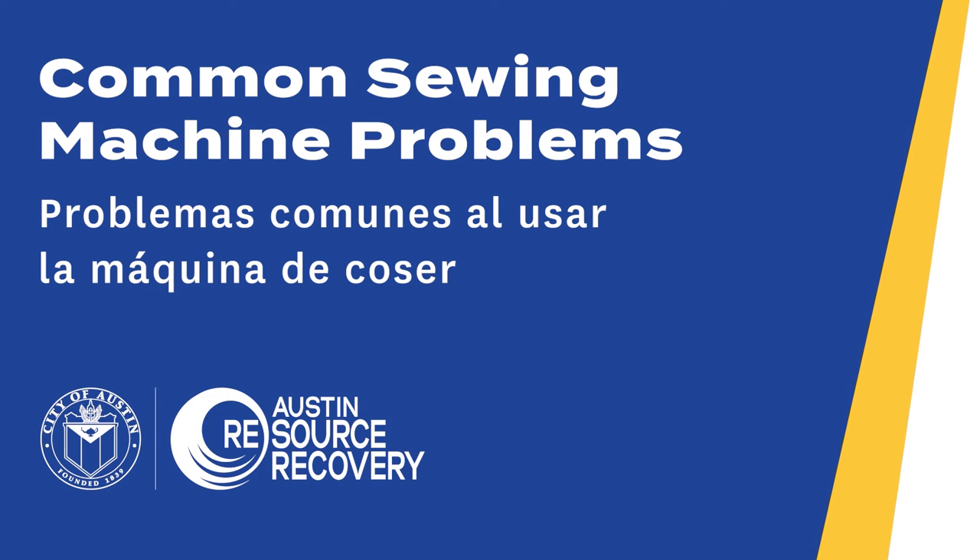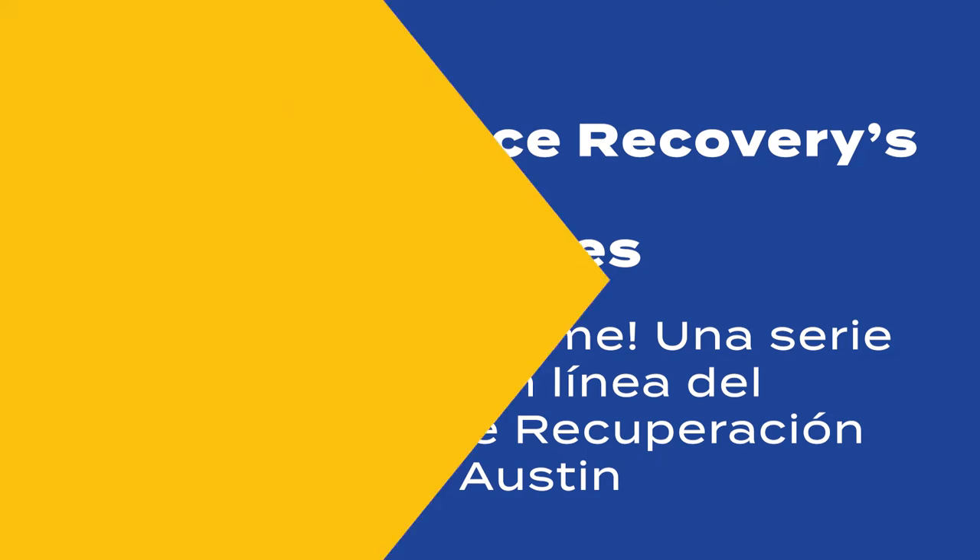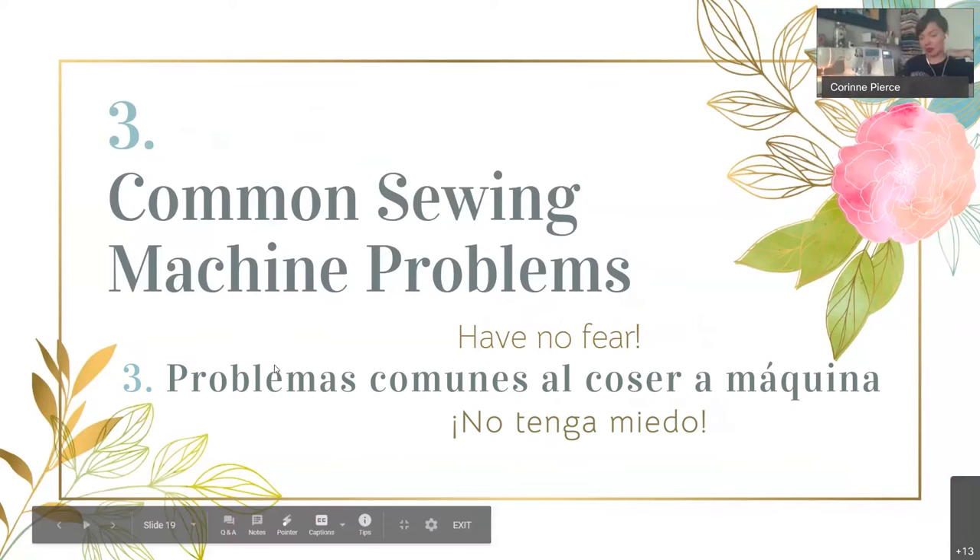Common sewing machine problems — clips from Austin Resource Recovery's Fix It At Home Online Repair Series.